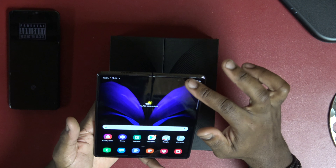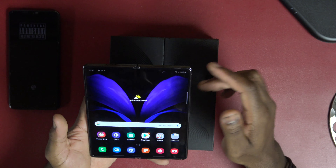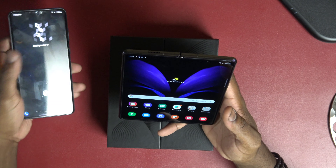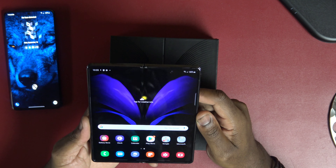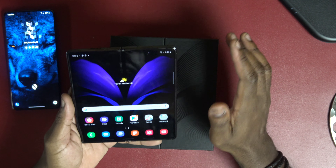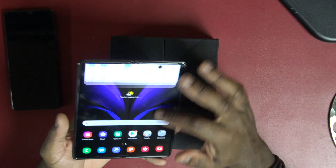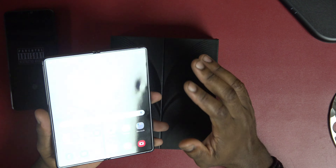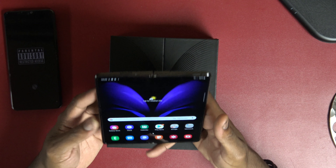Off the rip, this is some next-level tech right here and I'm in love with it just off the bat. I am in love with this phone — I ain't even done nothing with it. I don't even know if it can make a call yet — I might have a defective unit. I will do whatever I can to maintain this phone. This is ridiculous.